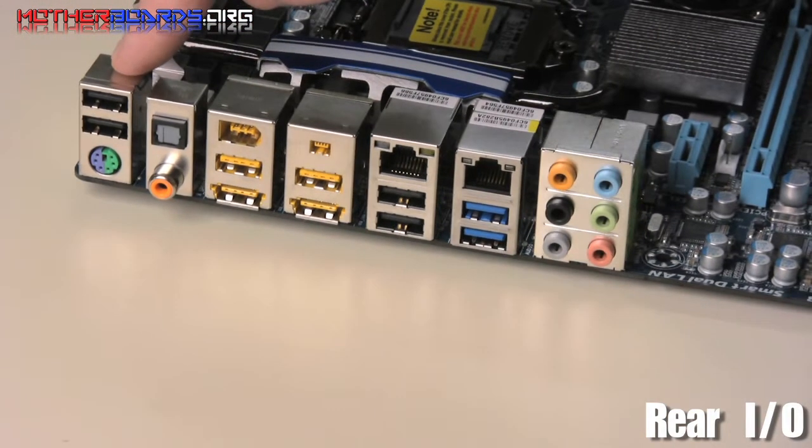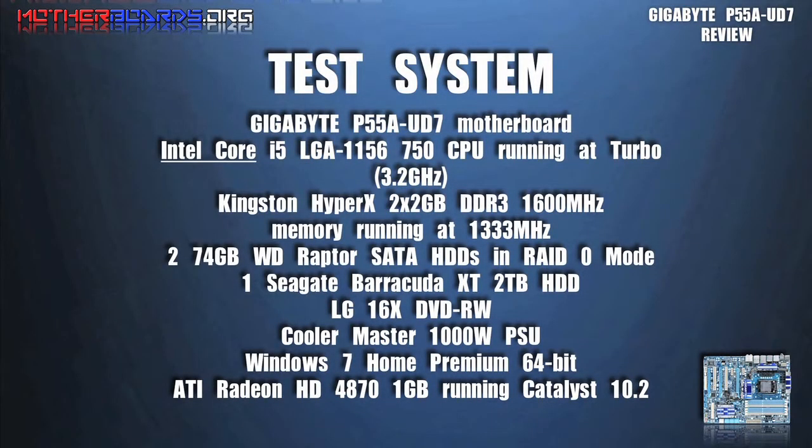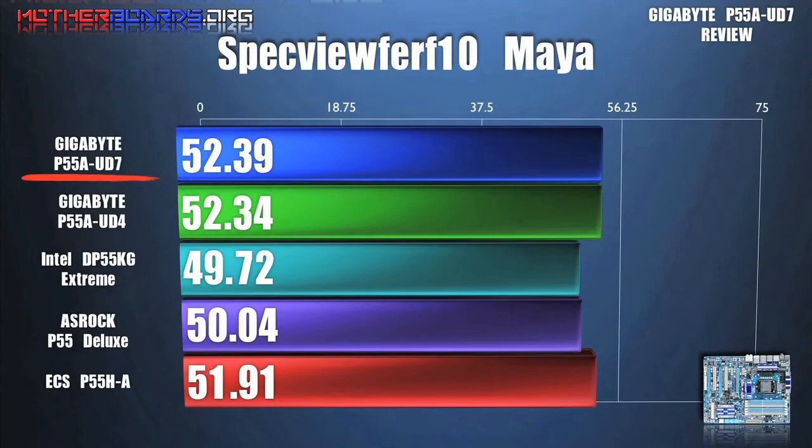Followed up at the end with two more USB ports.